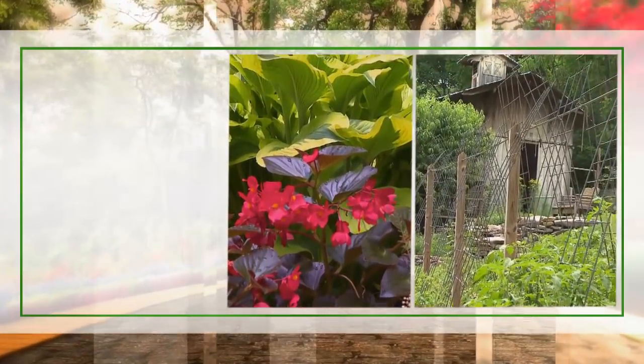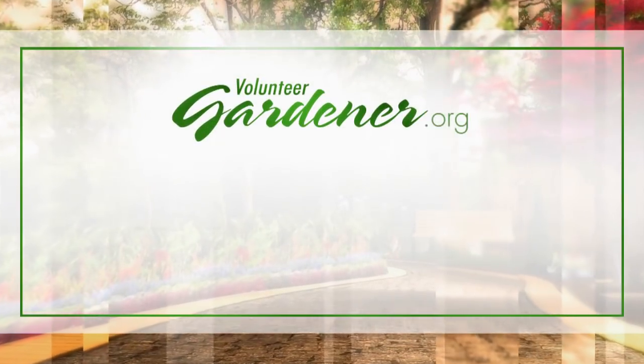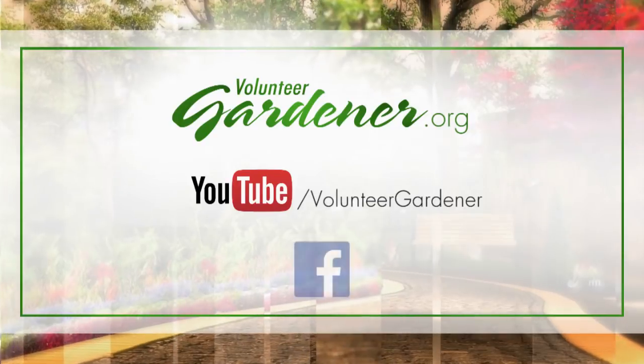For inspiring garden tours, growing tips, and garden projects, visit our website at volunteergardener.org or on YouTube at the Volunteer Gardener channel, and like us on Facebook.